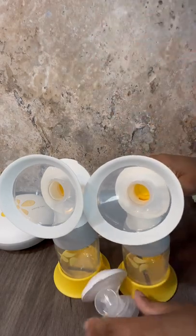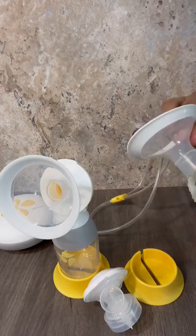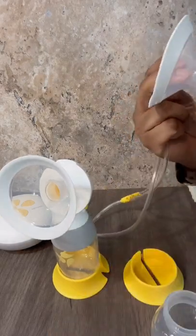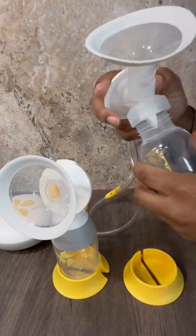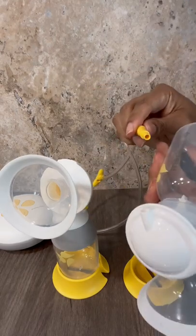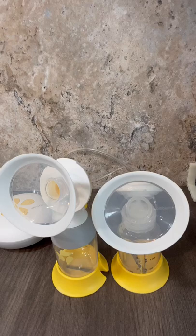All you do is take the bottle off as well as the tunnel. You put the tunnel here, you put the bottle here, then you take this piece and put it here. And there you have it — the ultimate hack for the Medela Swing Maxi, Freestyle Flex, or Pumping Style Max Flow.